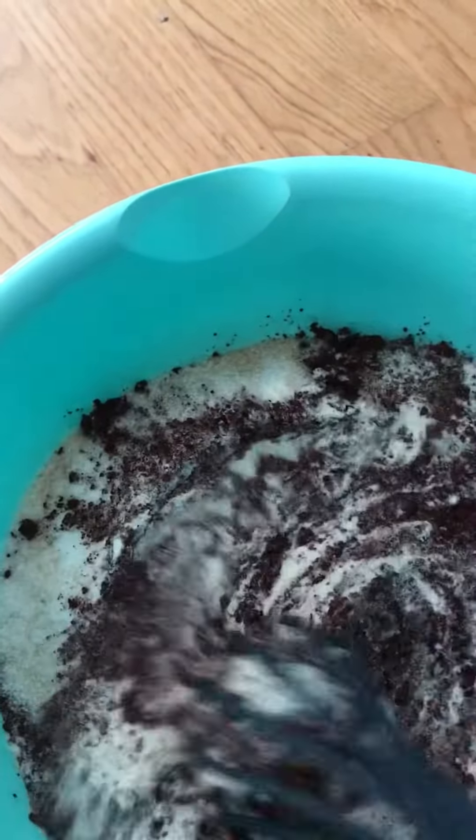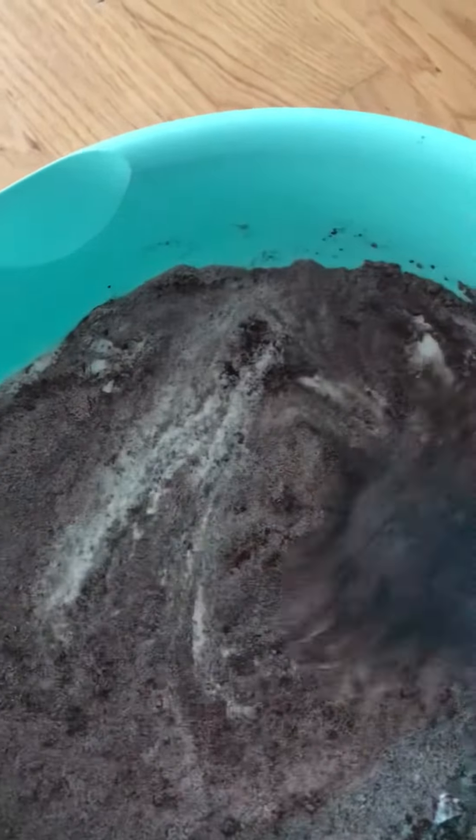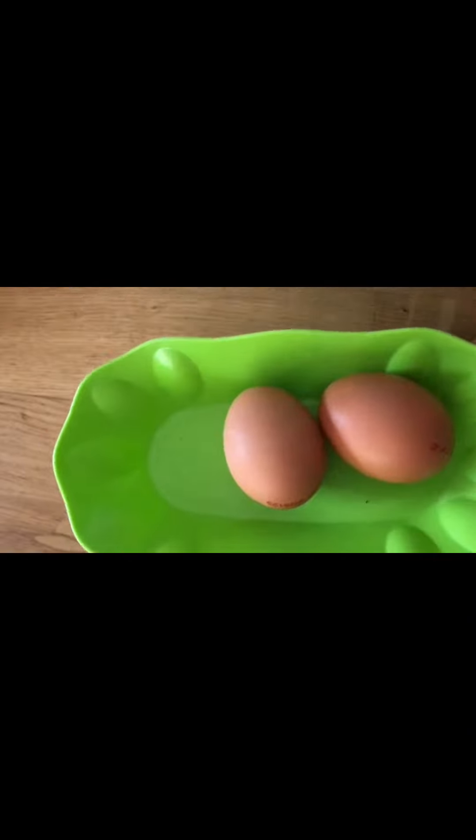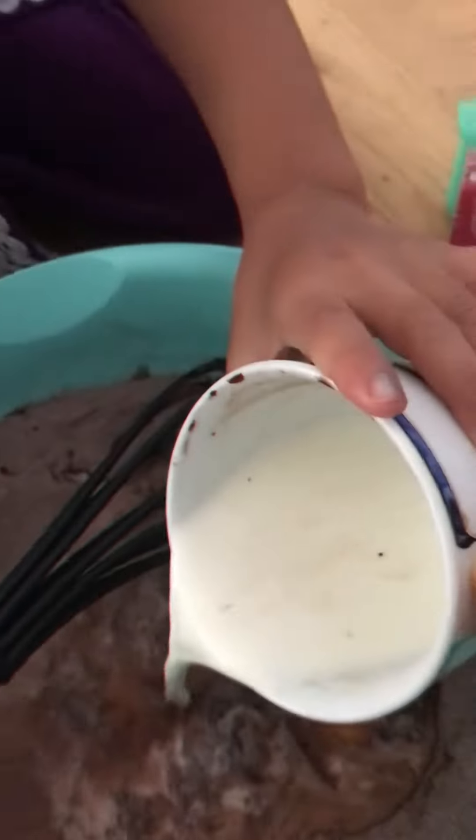Mix all these dry ingredients properly — give it a good mix. After mixing it properly, it's time to add eggs. I'm making a huge quantity, that's why I'm using two eggs.